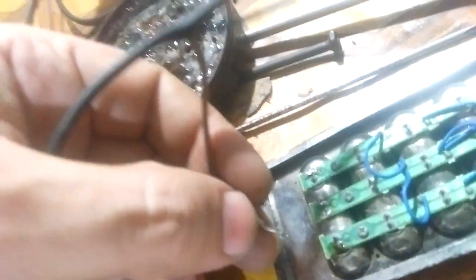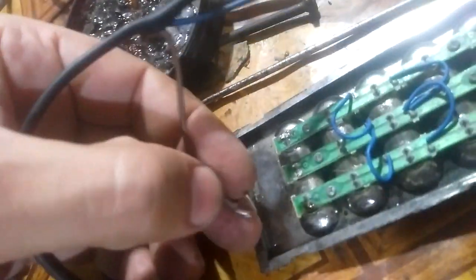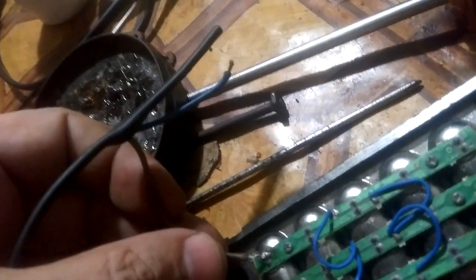I cut the jack from the two ends of the mobile charger, so now we have a positive and a negative wire. The brown is the negative. This charger outputs five volts, and as you can see, the LED strip is lit now.